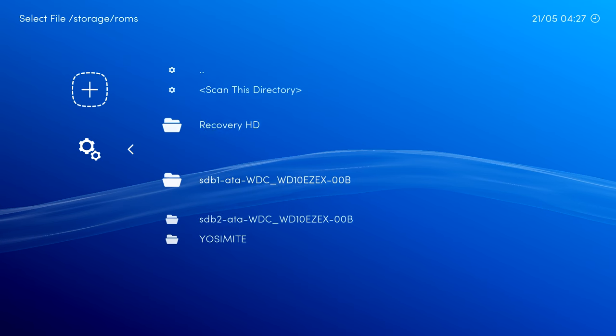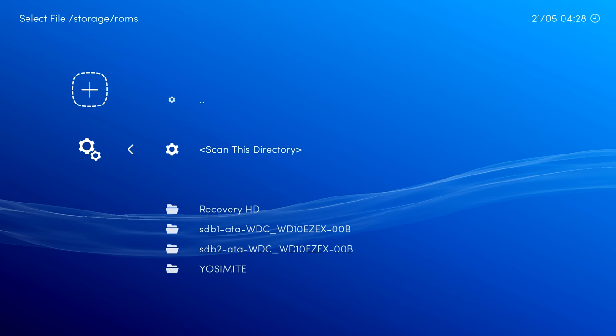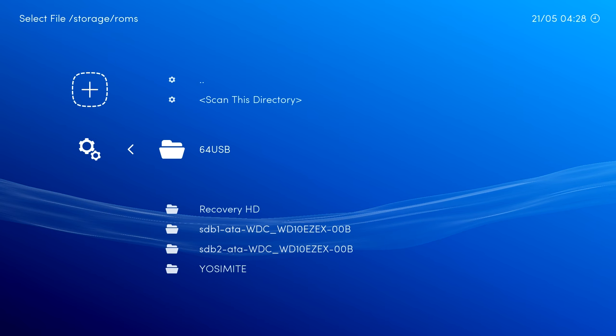Go to 'Scan Directory'. My USB stick wasn't listed yet, so I plugged it in - there's the 64GB USB. I'm going to scan the N64 directory. You can see it scanning at the bottom. I'll also turn on the frame rate display so we can see frames per second. Our N64 games are now listed.